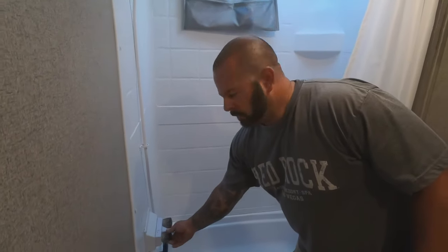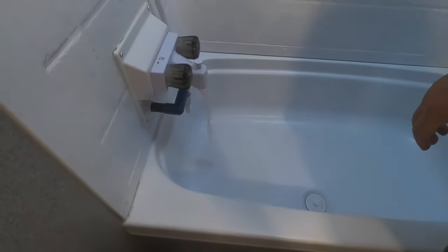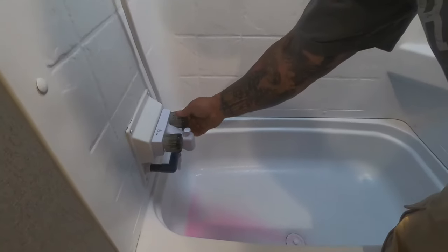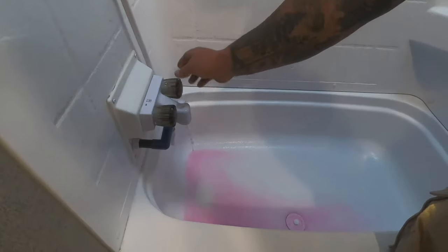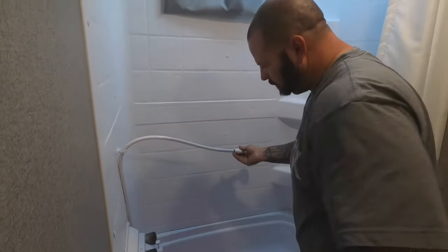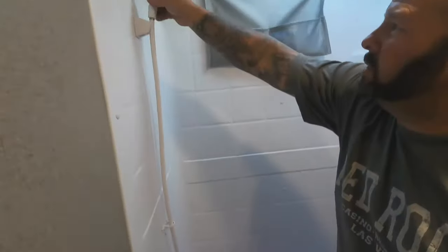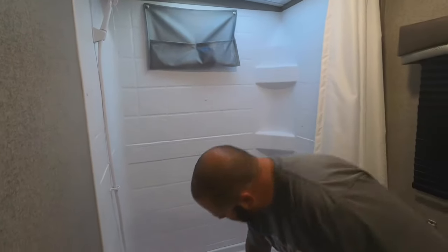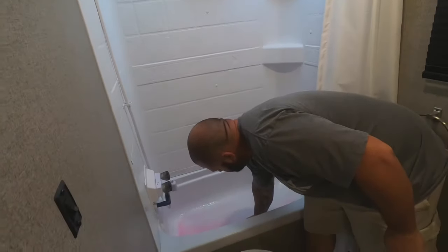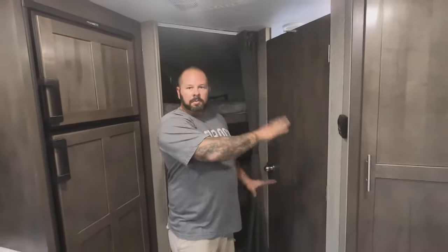Now we do the same thing with the shower. Turn on the cold first, then the hot, and you also have to do the shower head - turn that on as well. It does make a little bit of a mess so make sure your drain is open so everything drains out.